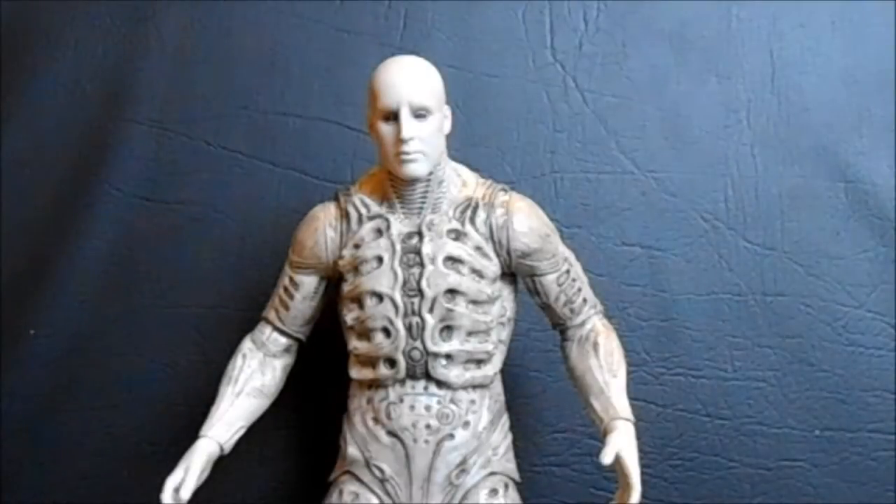Today on Outside the Box Reviews, we are taking a look at the NECA Prometheus Series 1, and this is the engineer in his pressure suit. Back in the spring, right before Prometheus came out, I did an Alien Week covering all the Alien figures I hadn't, which ended up being only like three or four figures, but I had fun doing it in preparation for this movie.